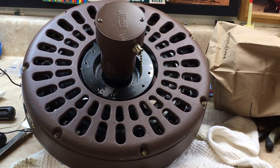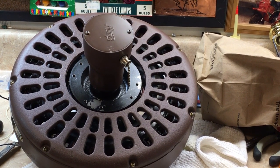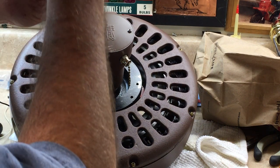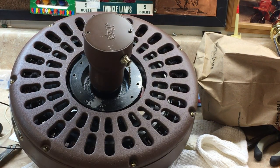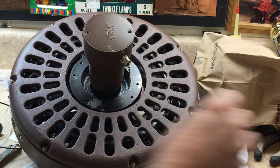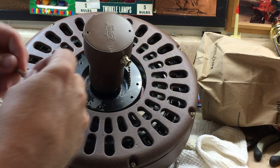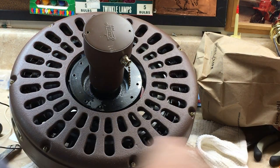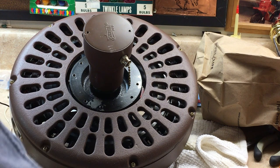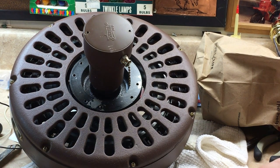I now have the 1985 Hunter original out in the workshop. Let's disassemble and see what it looks like inside — see what that shaft looks like. I've already taken this extension off that goes on the pull chain switch; I'll put that in my parts tube. I've got an O-ring, and I'm going to go ahead and replace the O-ring in the switch housing.